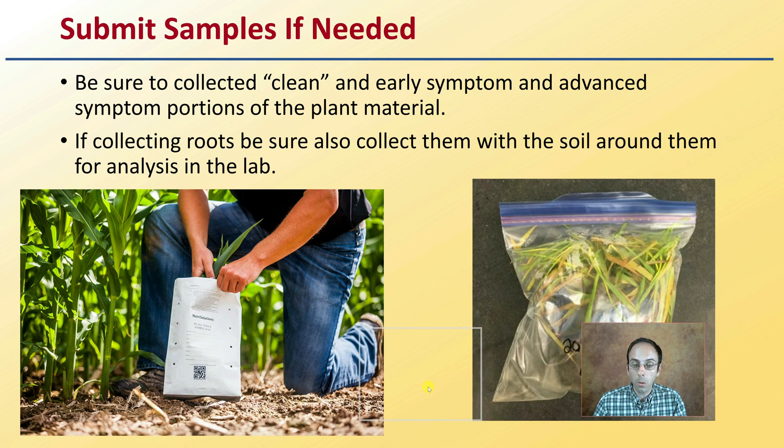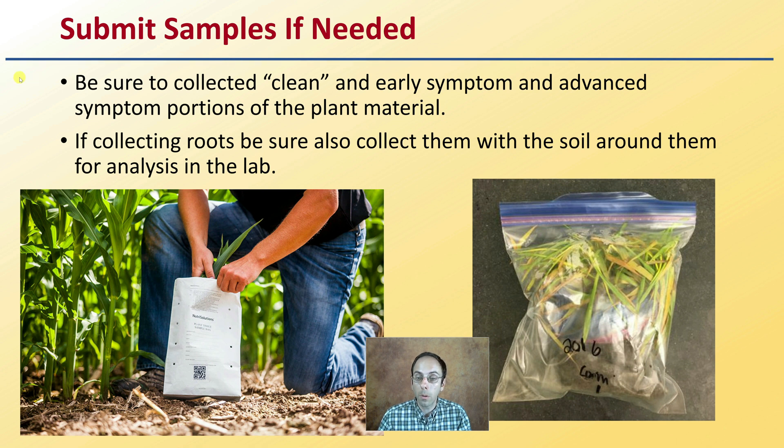If you're not able to diagnose in the field, collecting a sample is important. Be sure to collect clean tissue with no visible symptoms, early-symptom material that hasn't broken down, and advanced-symptom tissue. If collecting roots, include the soil around them for lab analysis. When in doubt, contact the lab about what sample to collect for what you suspect, to ensure you're sending a quality sample — because the lab is only as good as the sample you send them.